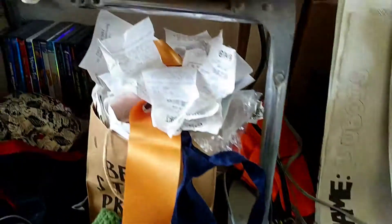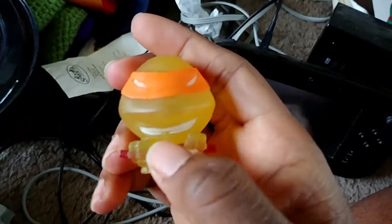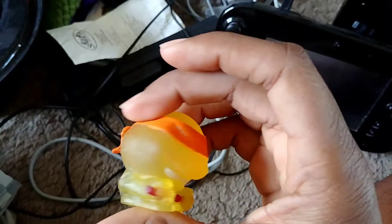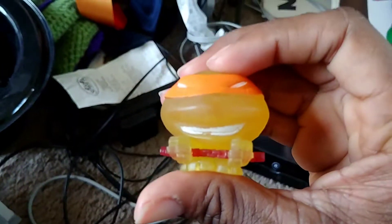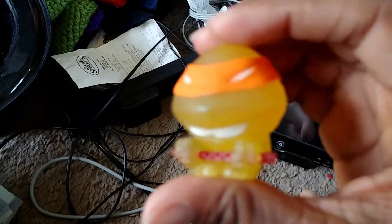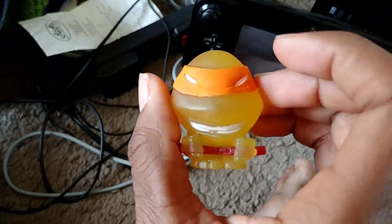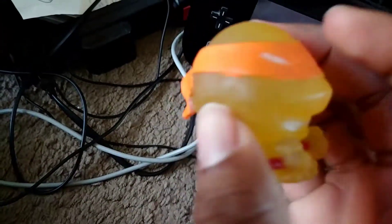All right, that's Raphael. And the final turtle — Michelangelo. As you can see, Michelangelo is the brightest of the brothers. He's wild, rambunctious, loves to party and eat pizza. Here's his nunchaku — that's the real name of the weapon. His skin tone is more of a yellowish-green.